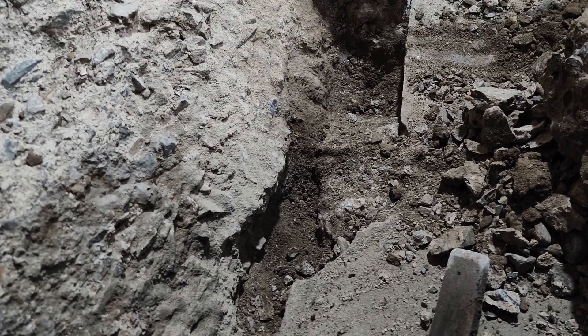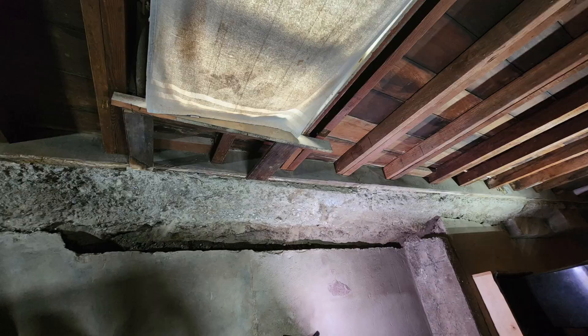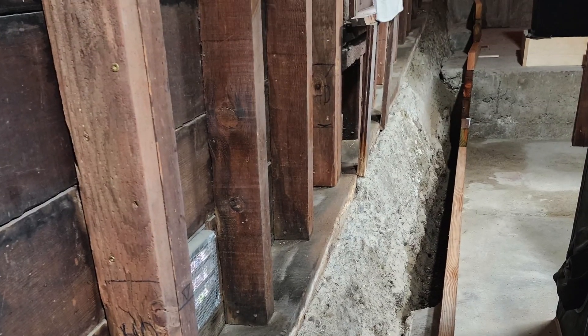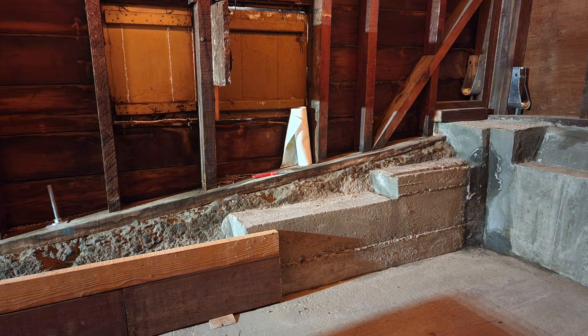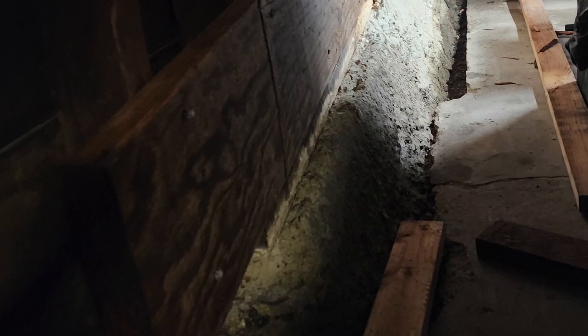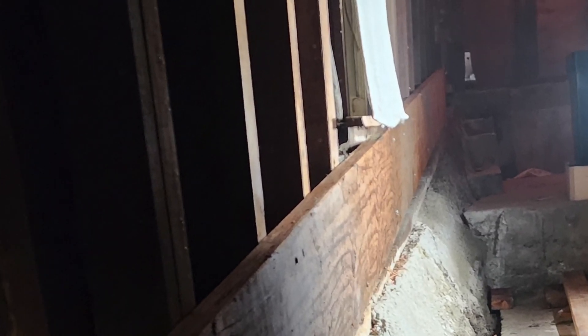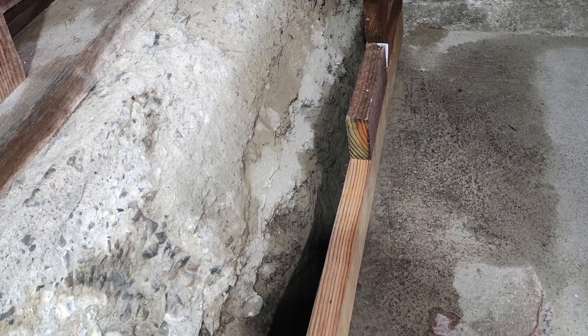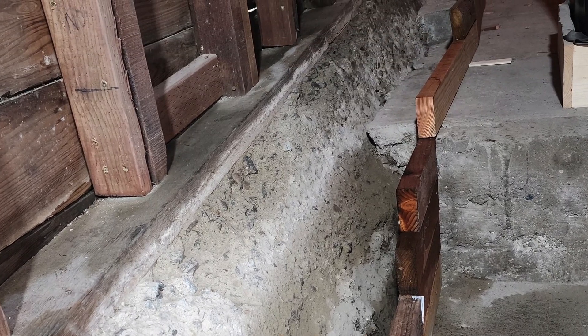I demolished all that stuff, which left holes in the cement floor. I started playing around with the forms and sent some photos to our house whisperer. He recommended putting up a piece of 2x12 LVL screwed into all the studs, basically locking everything into place. Apparently you don't want to rest your new cement on top of a cement floor.